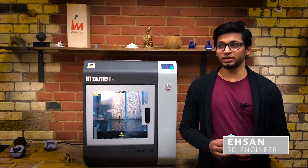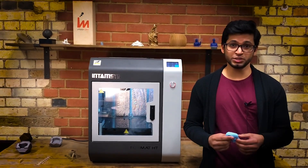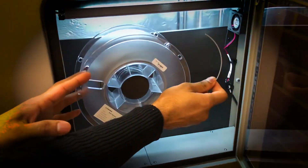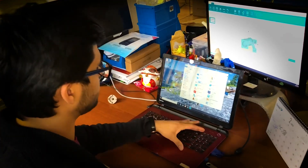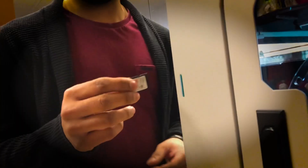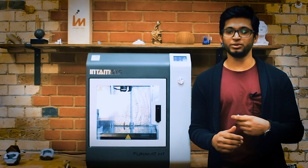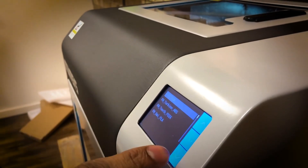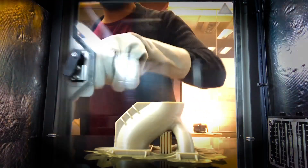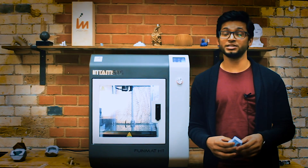There are many features that I like about this printer. The first one is flexibility to swap the hotends, which enables me to try different filaments ranging from PLA to ABS, polycarbonate, PEEK, and ULTEM. I personally find the Funmat HT to be very user-friendly. In terms of slicing software, it comes with pre-configured slicing profiles for many materials including PLA, PEEK, ULTEM, and ABS. It's also compatible with Simplify 3D for advanced users. I also like the automatic calibration and filament detection sensor.